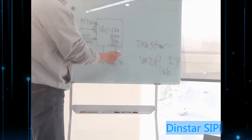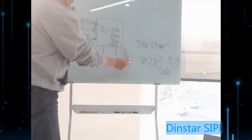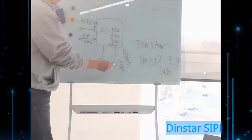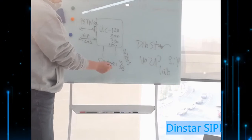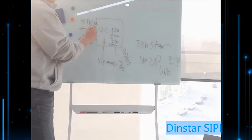Besides FXS, you can also use SIP — for example, SIP extensions. We have a lot of SIP phones in this range and you can choose any model you want, then register it to our UC device. They can make incoming or outgoing calls, and all call routing depends on your settings.